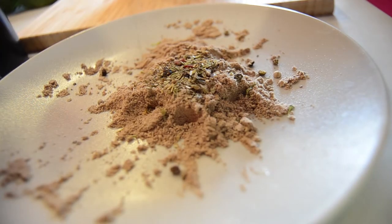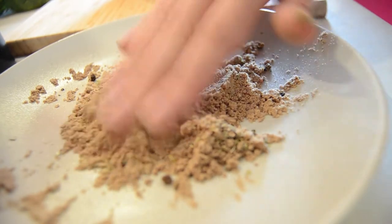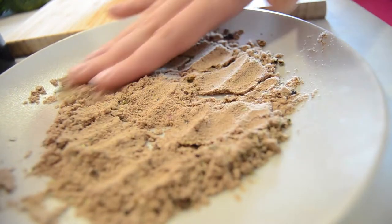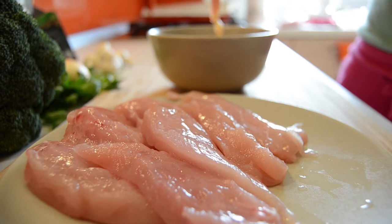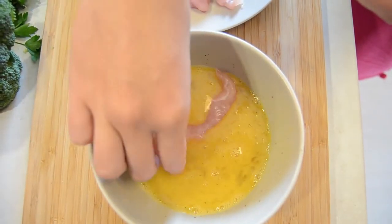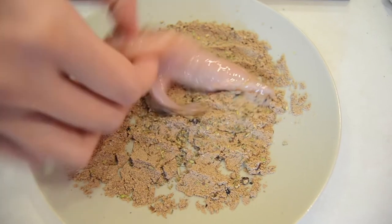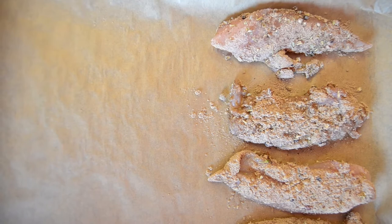We mix the flour mixture well together. We take the chicken breast and coat it first with the egg and then with the flour mixture. We put each piece in a tray on some baking paper.